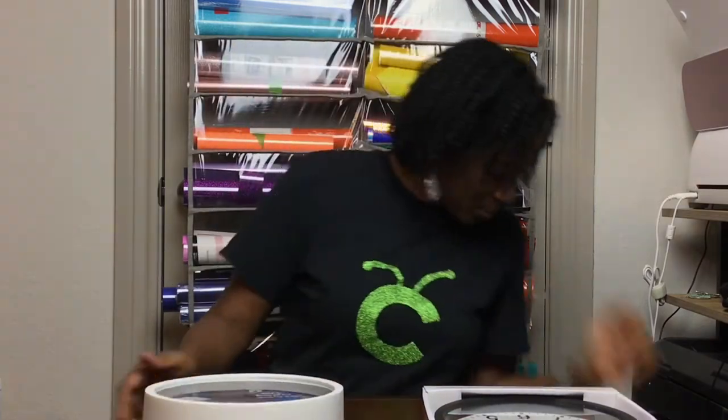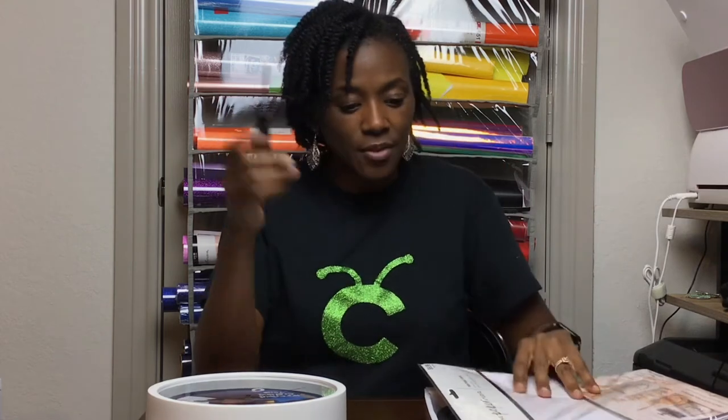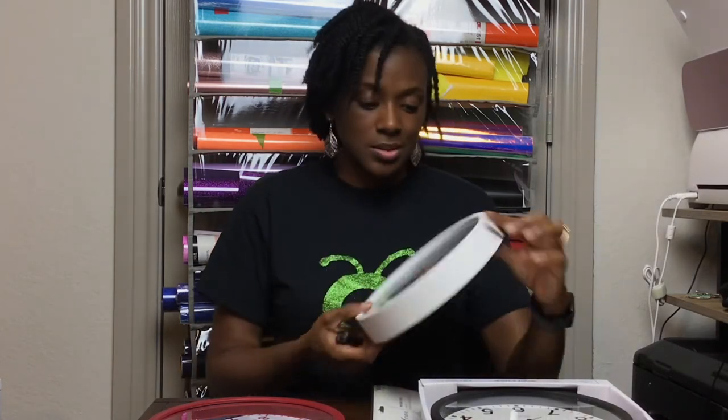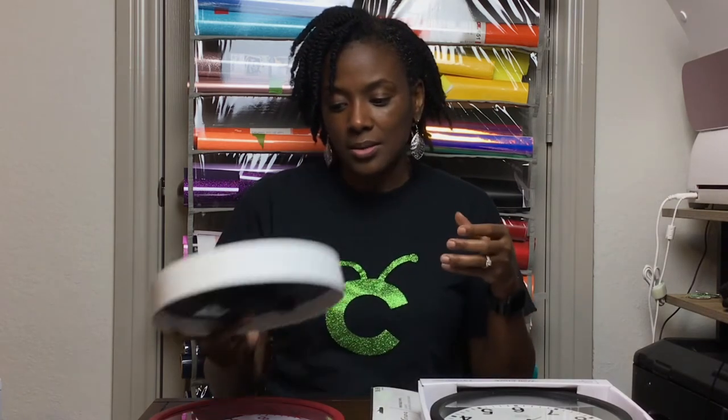For this project you'll need printable vinyl — I use the Paper Studio brand. You'll also need a clock and a small Phillips screwdriver to take the clock apart, which is very simple. You'll need some patience, and you won't need to measure the dimensions because they're provided in the video. I always use my clear Cricut ruler if needed. For this clock I also ended up using permanent vinyl at the end for the numbers, because my daughter said I needed some numbers on there.